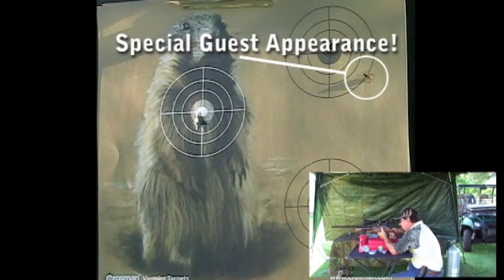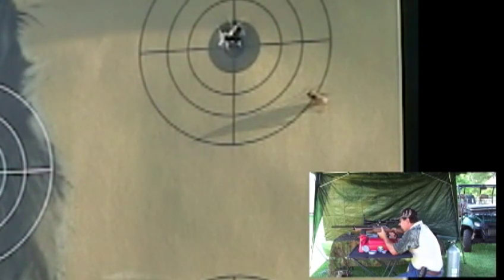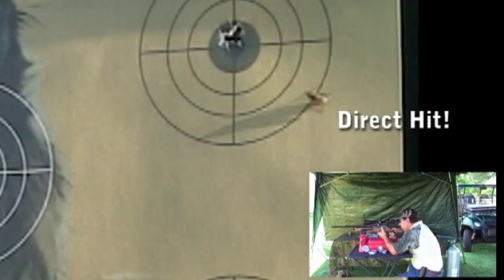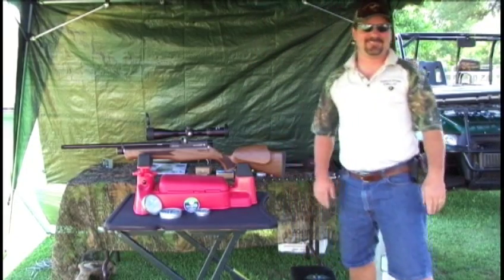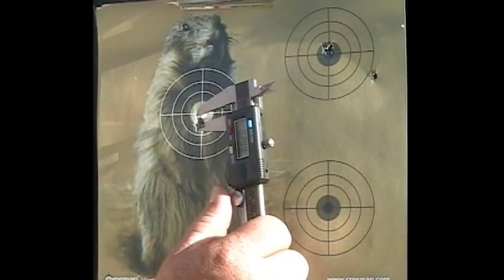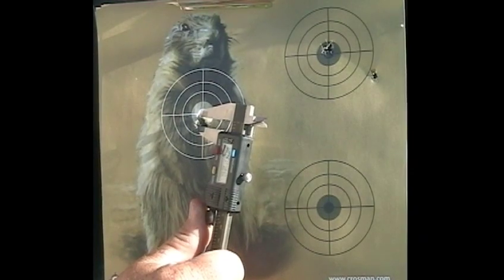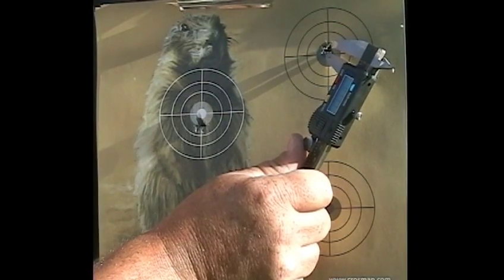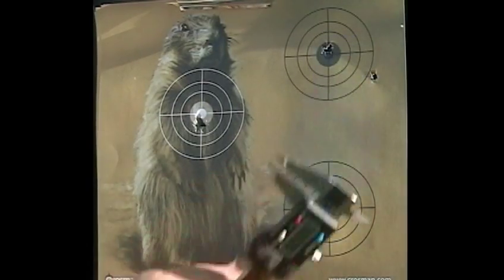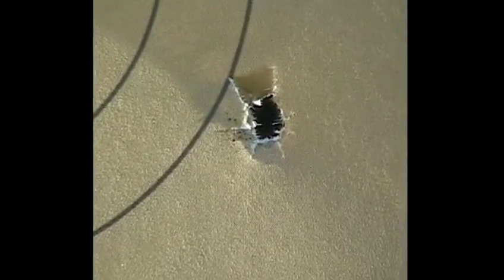There's a fly sitting on the target — I'm going to see if I can shoot that fly. Let's go down and see what we got. The Beeman Kodiak center-to-center group looks like we've got a .290, maybe .300 at the most. The JSB Express 14.3 grain, we're looking at about .177. And as for the fly, he left his departure mark right there — so we did get the fly. Pretty good accuracy, shooting flies at 20 yards.